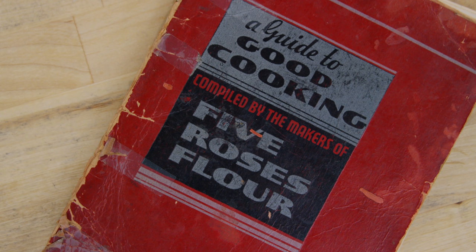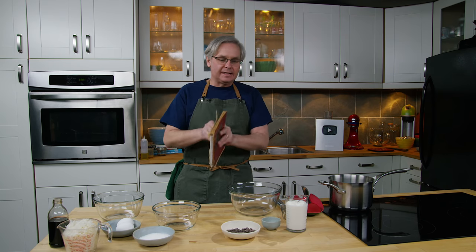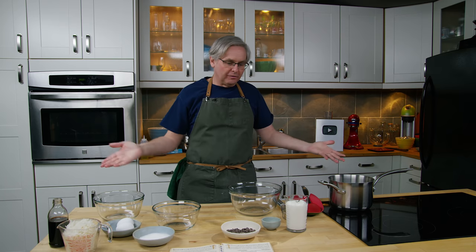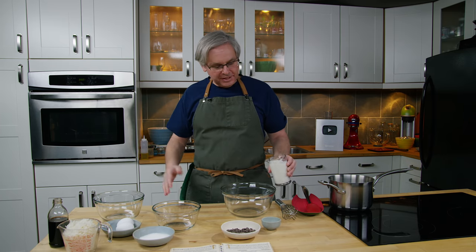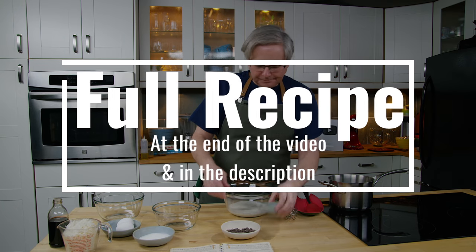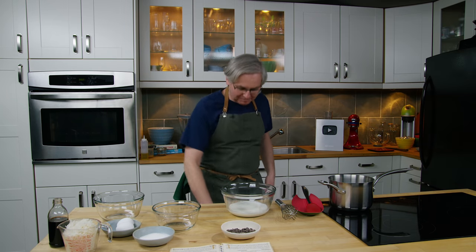Today we're going to do a recipe out of A Guide to Good Cooking from Five Roses Flour. This is the 1938 edition, and in 1938 in Canada the Great Depression is all but over. Production is already starting, we're moving forward, but we're not out of the clear yet because by fall 1939 we are at war. War is declared and we're at war in Europe, and pretty much by this point in 1938 we knew war was coming — production had already started, the clouds were gathering, we kind of had a good idea of where it was going.